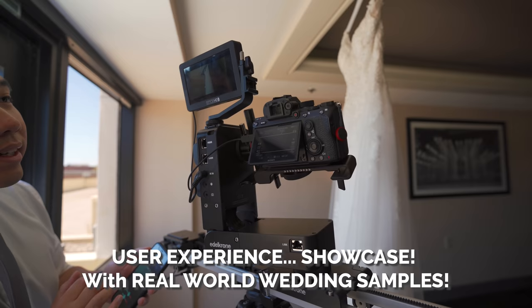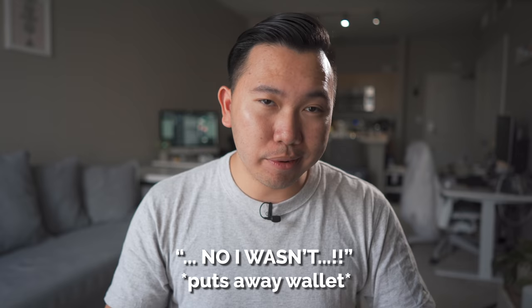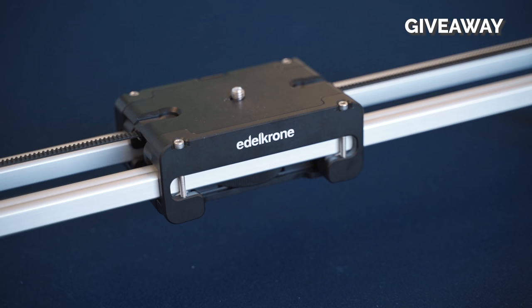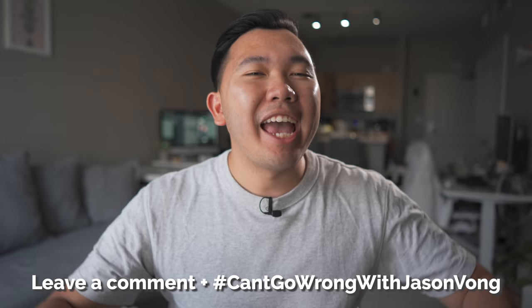Disclaimer: this video is sponsored by Autocron, so I wouldn't call this a review. It's more of a user experience showcase with real world wedding samples. While I do have a lot of positive things to say about this slider, I also have a lot of heads up to give you guys in case you were thinking about getting one of your own. On top of that, I worked out a deal with them to give away a Slider Pro Long — just the slider, no modules — to one lucky winner. Leave a comment down below and end it with the hashtag 'can't go wrong with Jason Vong,' and we will select a winner within 48 hours of this video upload and announce it in the description box below.